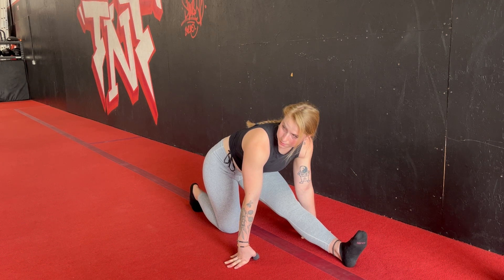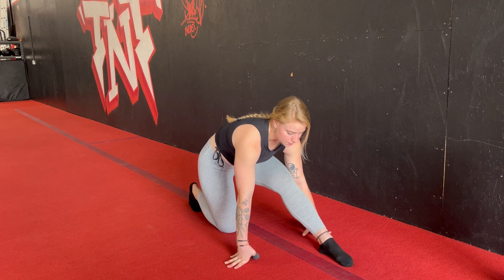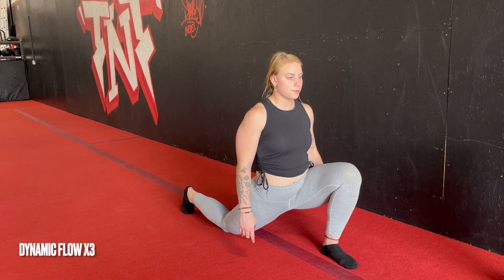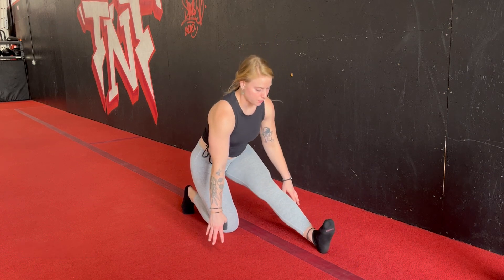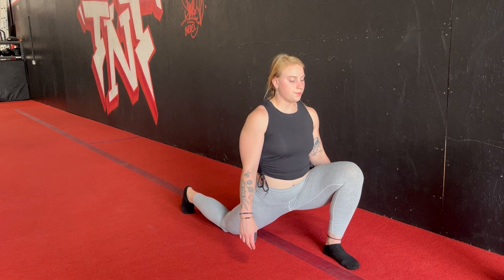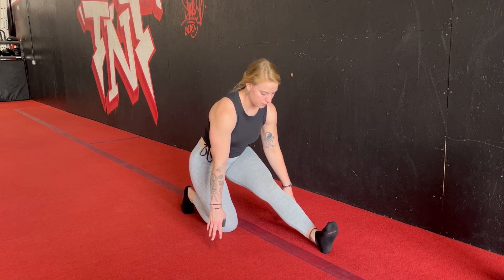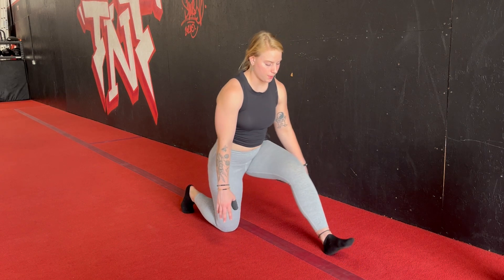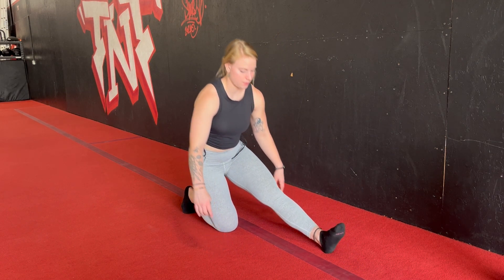Let's carefully get out of the hamstring stretch and come back into your lunge position. Flow your hips forward into your hip flexor stretch, send the hips back, straighten out the front leg — hamstring stretch. We're going to alternate these two positions for three reps, and then we're going to go ahead and switch over to the other side.